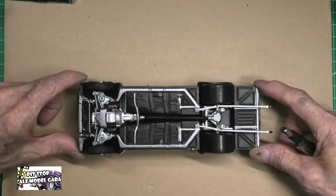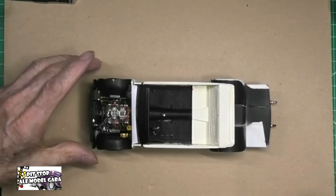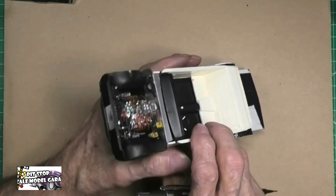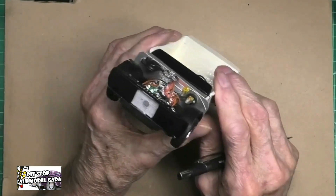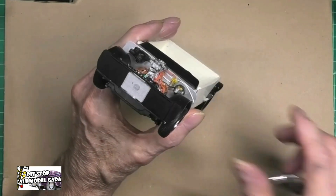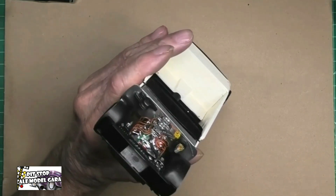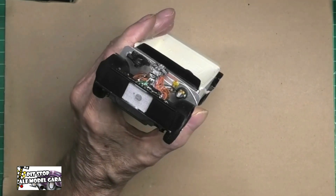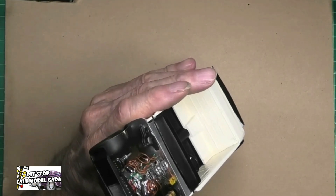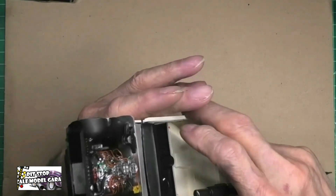Let's flip this puppy over and see what else we did. In the engine compartment, on the power brake booster and the brake master cylinder — you can see right there — is my vacuum line to the booster. I also painted the booster in flat black and did the top of the master cylinder with brass.